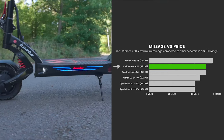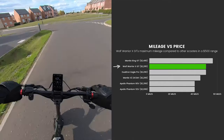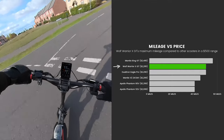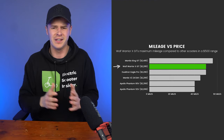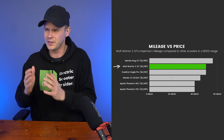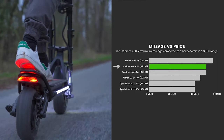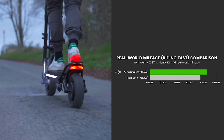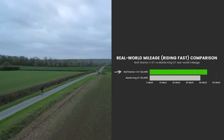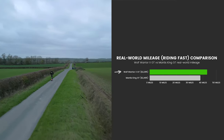The Mantis King GT edges out the Wolf with a 56-mile maximum range. This may seem counter-intuitive since both share the same power-hungry motors, but the Mantis has a battery holding 14% less energy — its superior mileage likely stems from lighter weight. However, things flip in real-world range testing: the Wolf achieves an impressive 43 miles while the Mantis keeps rolling for 38.